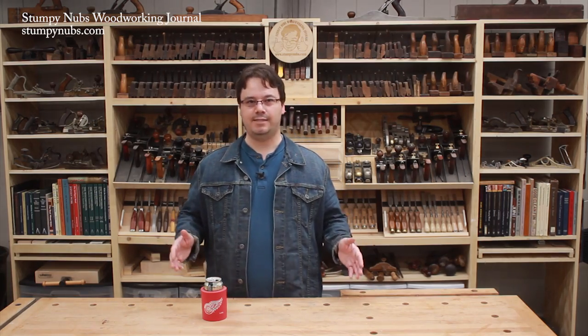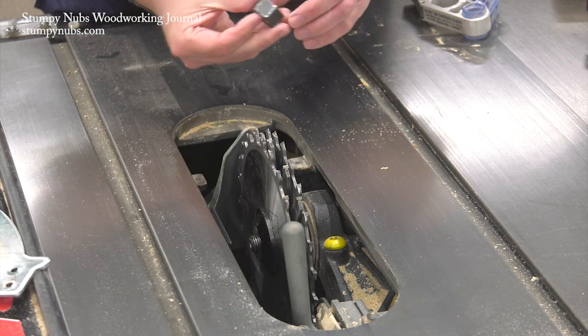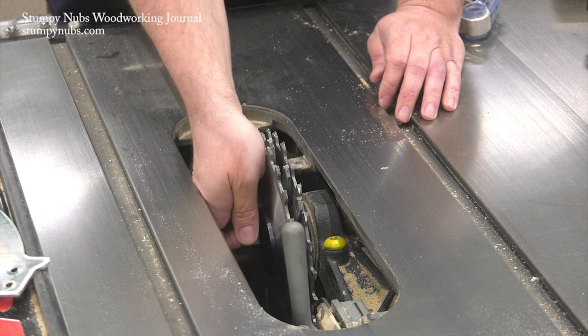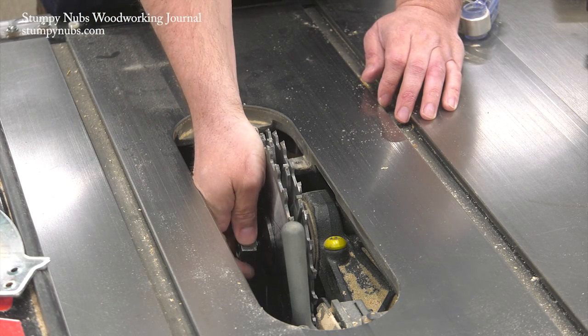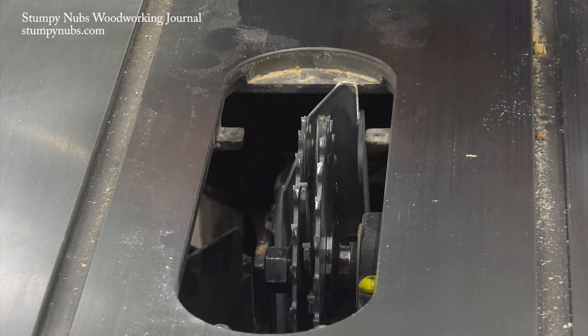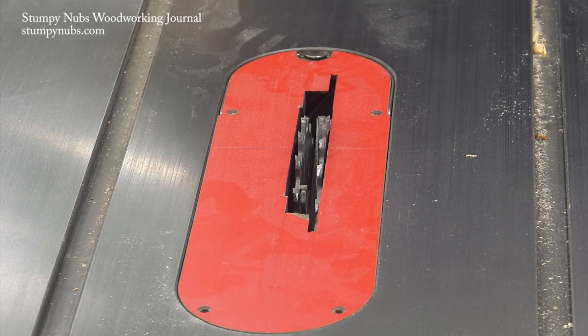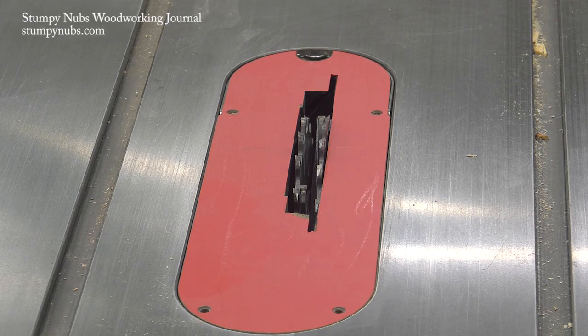If you're cutting a wide dado, you may not have a lot of room left on the arbor for both the nut and the outer washer. It is safe to leave that washer off and just put on the nut — use the washer if you can, but if you can't, that's okay. And do not attempt to cut a dado with the throat plate removed. Put in a homemade insert if you must, but keep it covered.